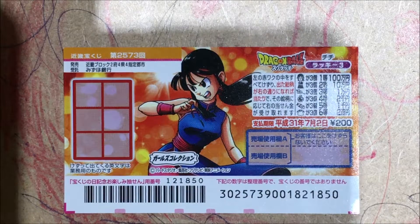Alright, as you can see this is another Dragon Ball scratch off. This is the adult version of Chi Chi, Goku's wife. So let's get to it.